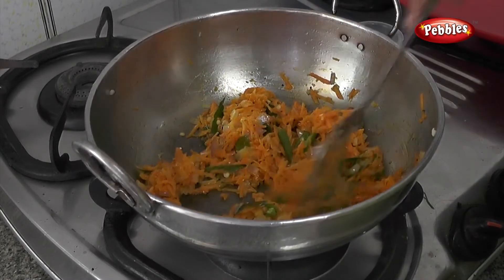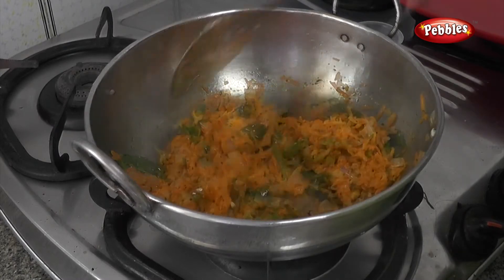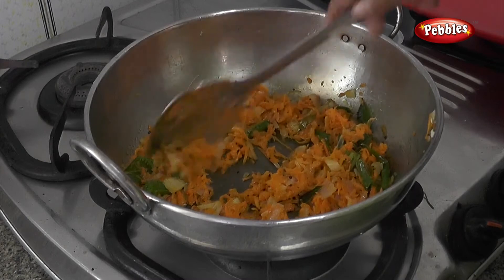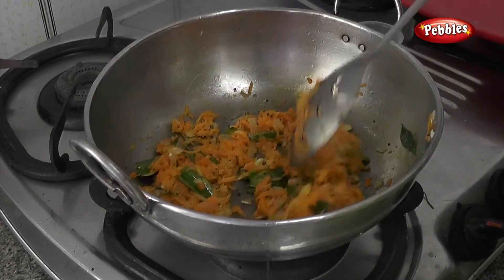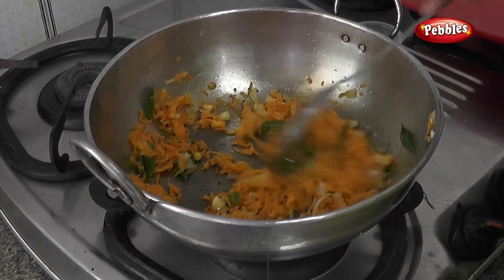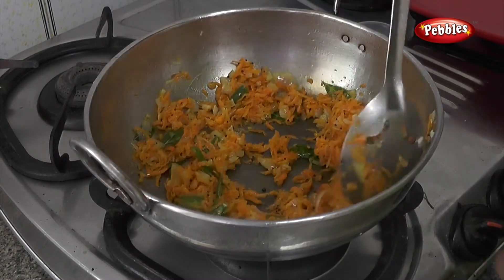You don't need to mix it in the entire dish, but with the marinade, you don't need to mix it. You'll also mix it up here for about 5 minutes, and the carrot will be good.